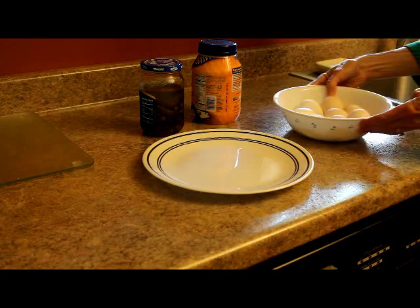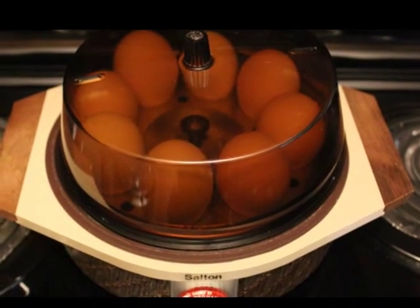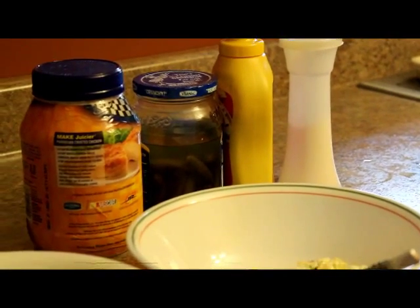This is a simple way. The ingredients that I use are hard boiled eggs, mayonnaise, mustard, sweet pickles, and a little bit of salt.